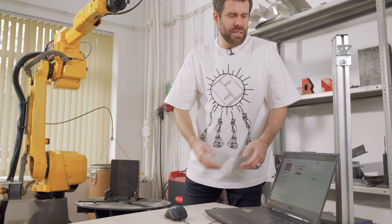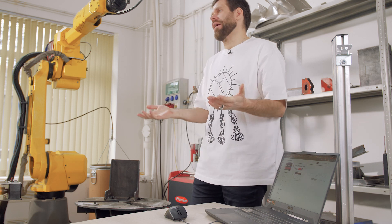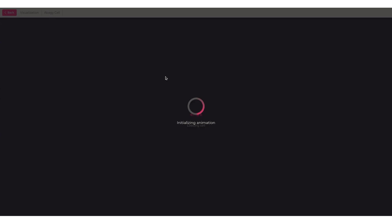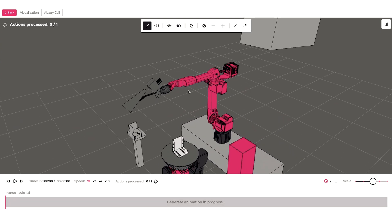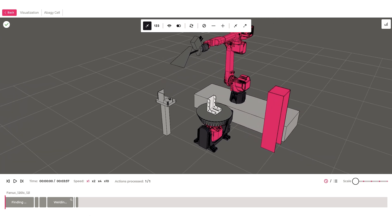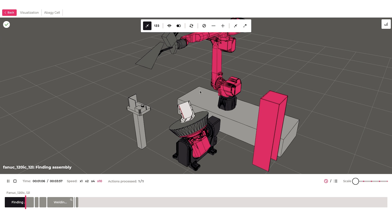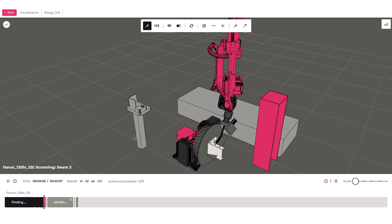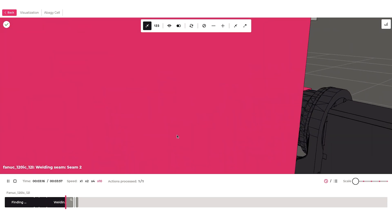Now, before the real welding, let's take a look at the virtual one so we may be sure that everything is fine and as expected. You can see the digital twin here, and our software has already planned the robot movements. I'll start playing — you may also increase the speed. You can see how the part is rotated on the positioner for initial placement identification. Now you saw the scanning process and also the welding. It was really fast. So now we may run it for real.